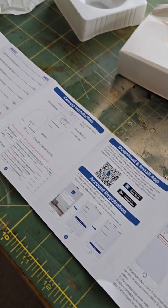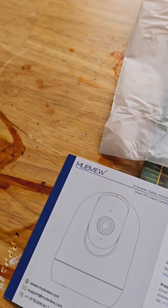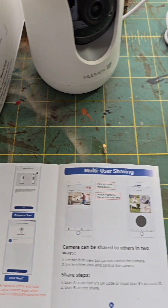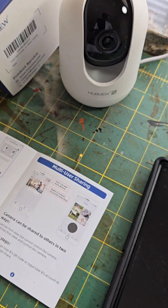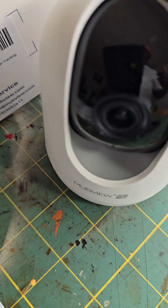Hope you guys enjoyed this video and learned something about the MubView camera. You can pick it up on Amazon. Catch me in the next video — Big Muscle, always on the hustle. Peace.